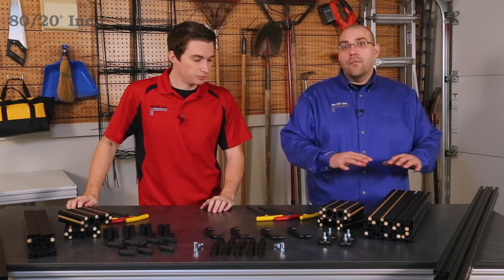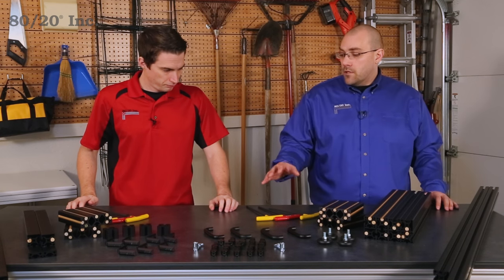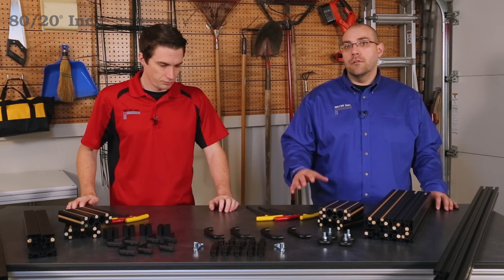Now to start, you can see that we have everything organized. We've verified that we have all of our parts and pieces, and we've also made sure we have the correct tools to build this project.